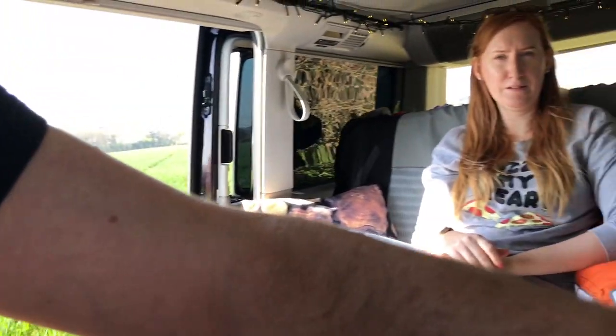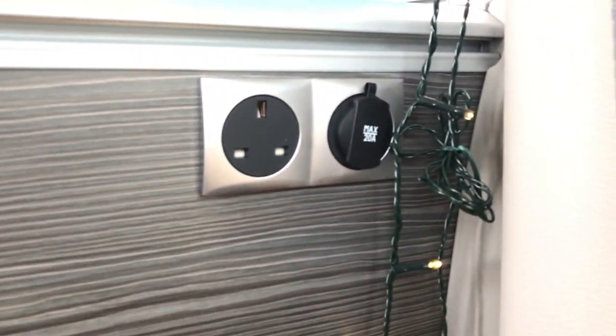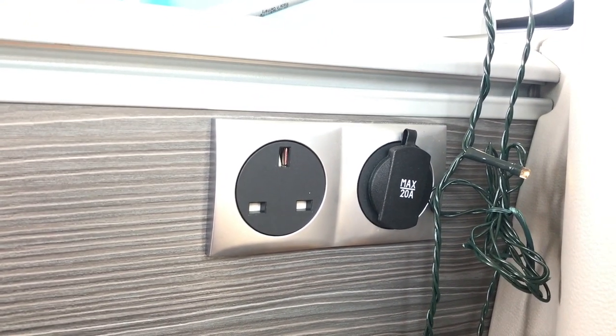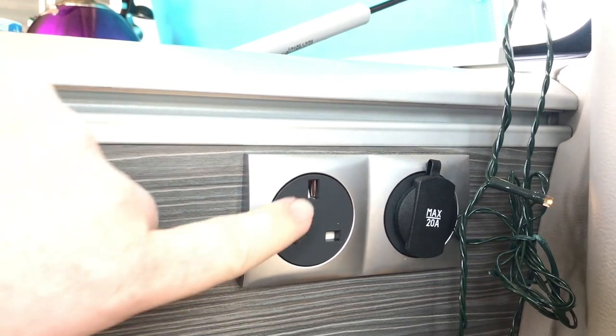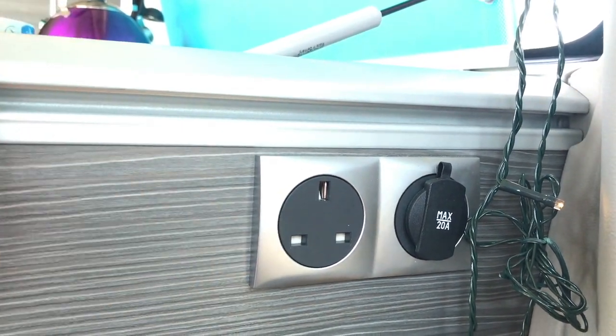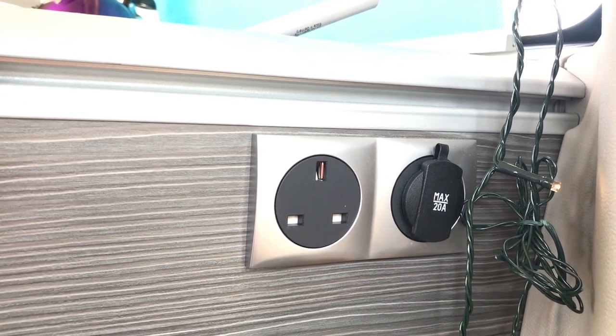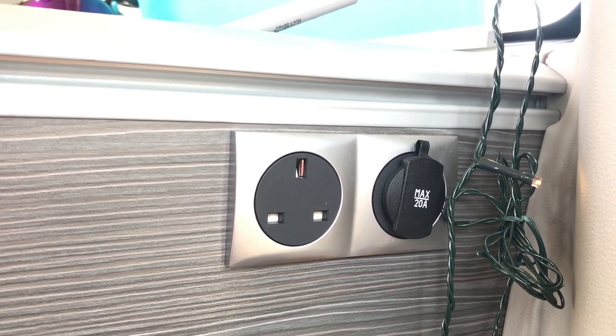The heater is separate — that runs off diesel, so it doesn't use any electrical energy. Then there are things plugged in. We've got a 12-volt socket here, which works off the battery. And this 230-volt socket only works when you're plugged in on mains hookup — you can't use that unless you're on a campsite.